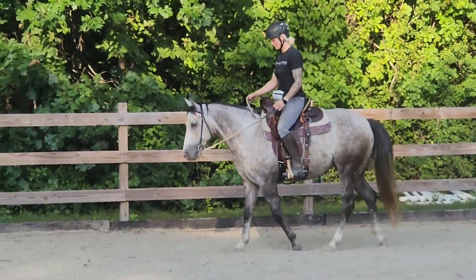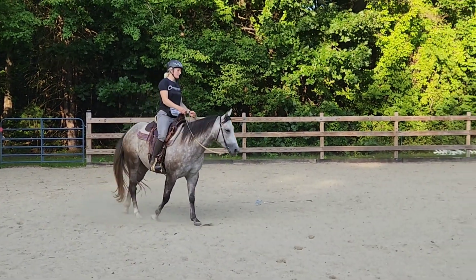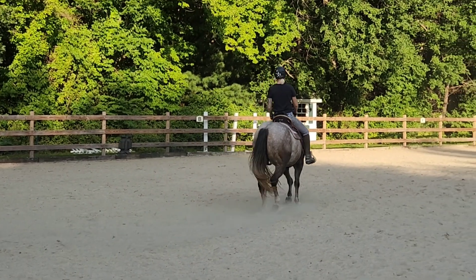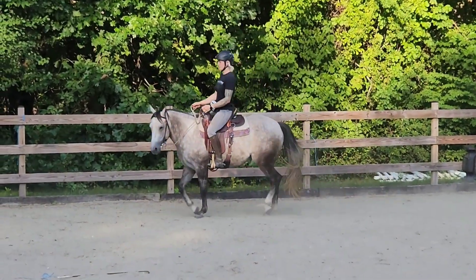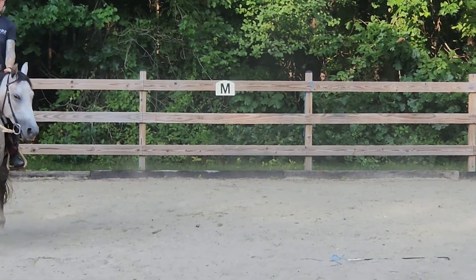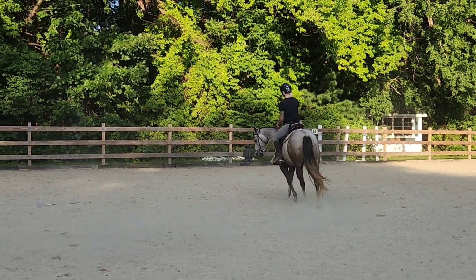Hello! In this video we're trying to work on a little bit more vertical flexion. I couldn't always see if her nose was vertical or not, so I have a friend who's filming. I was trying to get him to tell me when her nose was vertical and he would say it like two seconds after she did it, so I couldn't really use that as a release time.